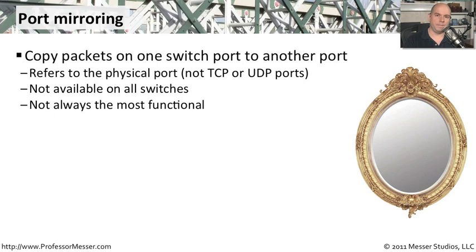This is referring to the physical ports on a switch — not the TCP or UDP ports. This is also not available on all switches. There's no requirement that a switch enable that functionality. Sometimes you can only do one mirror, sometimes two, and sometimes traffic in only one direction, so it may not be a full-blown switch mirroring functionality either.